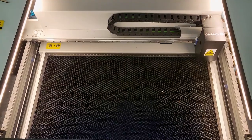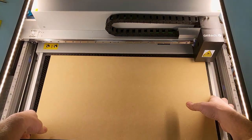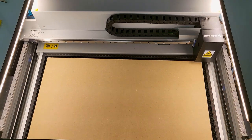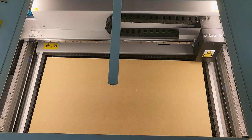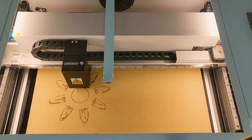We're aligning the third section. We'll put our board in, frame it - same settings for the score and the cut - and hit start.